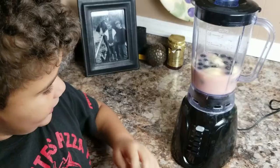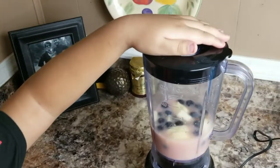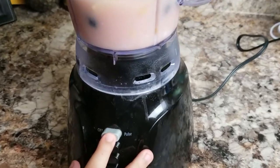Okay, now to the blender. When you blend it, you want to hold your hand on top of it so it won't come out when you blend it. Let's blend it.